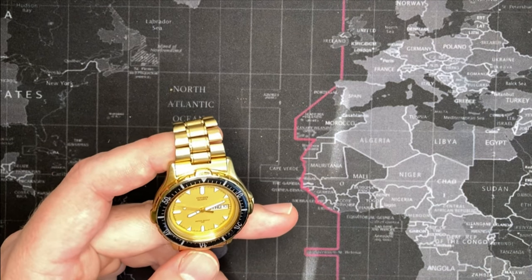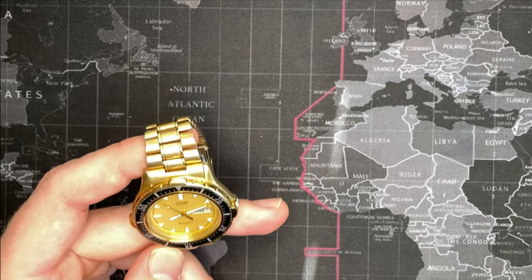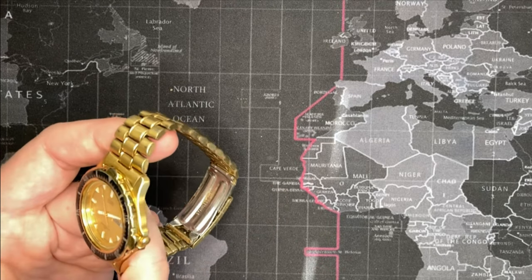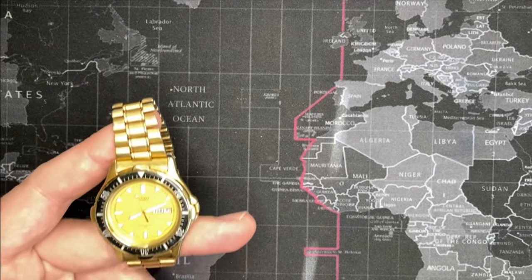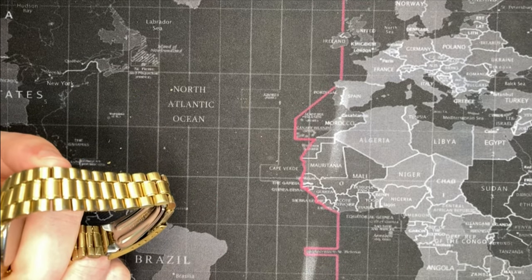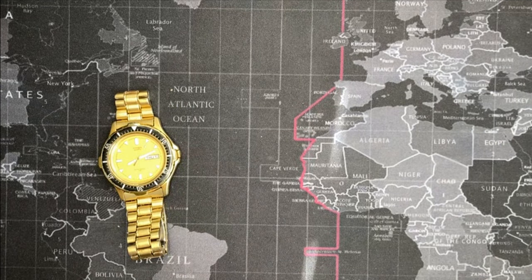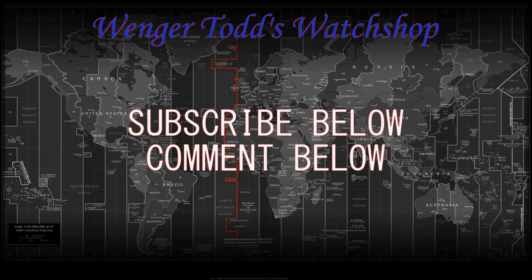I'm probably going to put it up on eBay for something really reasonable. It's got a new battery — I'll probably wear it for a couple of days and then throw it up on there, maybe for $39. I think somebody deserves a nice watch that is ready to go — new seal, new battery — and I had fun. Thank you.